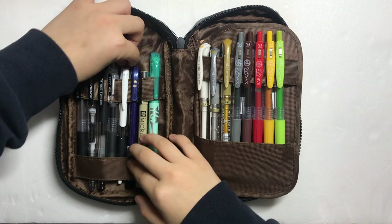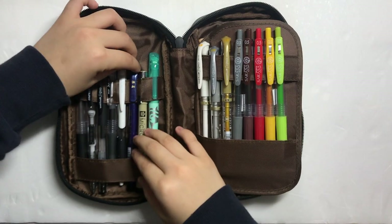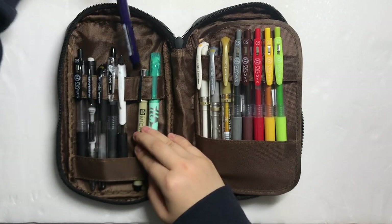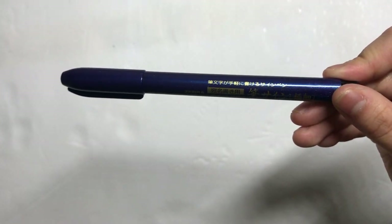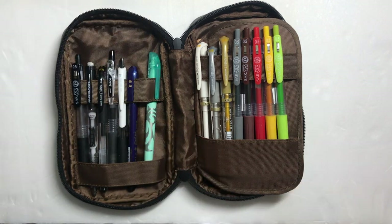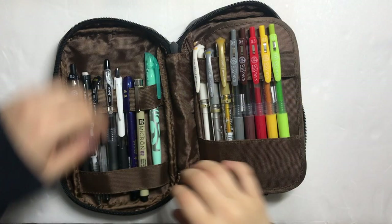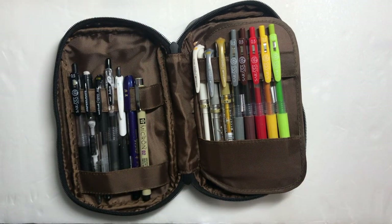Next is a Uni Jetstream 0.5 ballpoint pen. I don't know if this is just me, but it writes similar to a 0.38 pen rather than a 0.5. The brush pen I use for most of my headers is the Zebra Disposable Brush Pen. This is the Pigma 02 Micron Pen with a 0.3mm tip — I use this as a fineliner. Lastly in this section, I keep a random Pilot Frixion erasable highlighter.